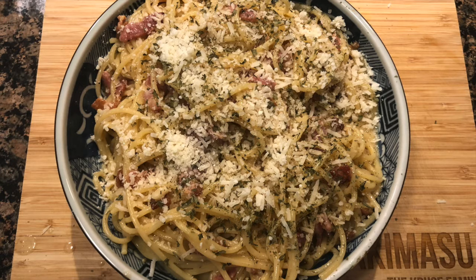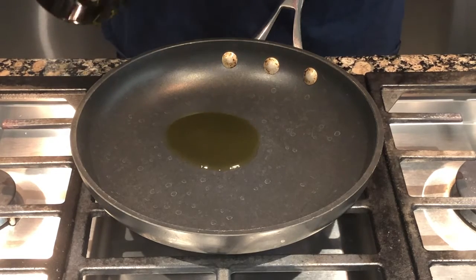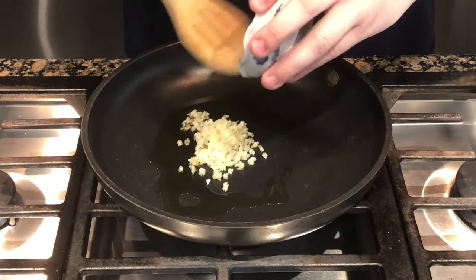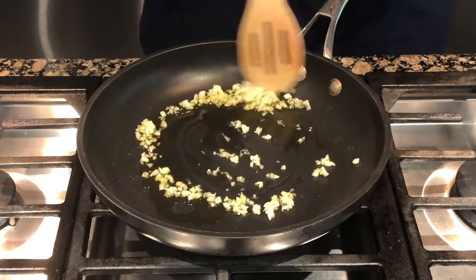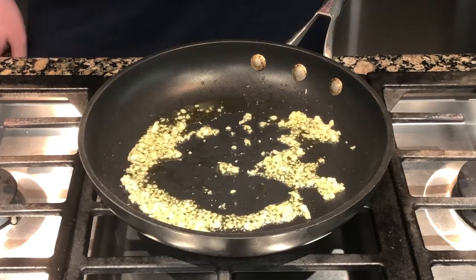Let's go make some garlic bread. Get a pan, turn the heat on, and add a little bit of olive oil. Now we need to cook our garlic, so add the garlic to your pan. After about a minute or when your garlic is done cooking, take it off the heat.